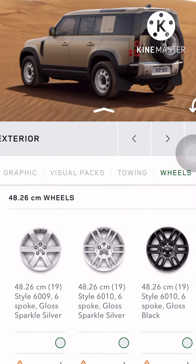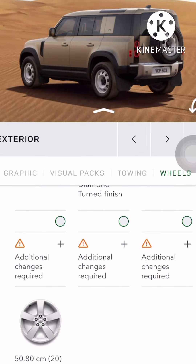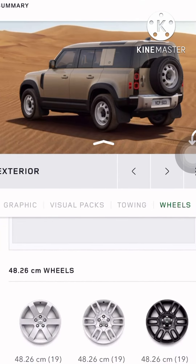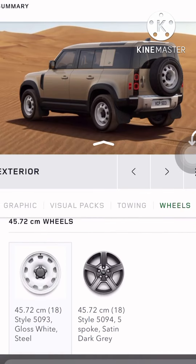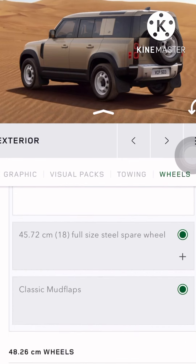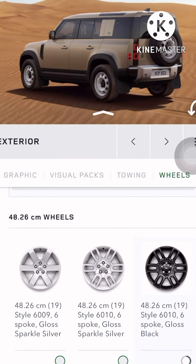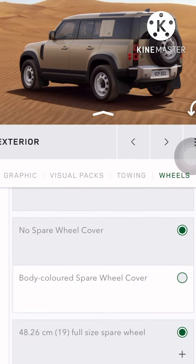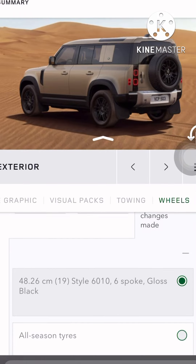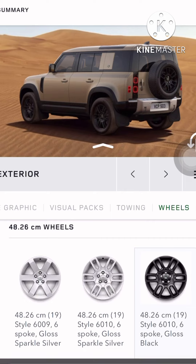So 18 inches would be fine, but the steel rim looks a bit too basic. I don't want the 19 inch — actually, the 20 inch won't do justice to an adventure version. So I'll go with the 19 — that'll be a midway. The black 19-inch would be fine. Yeah, this looks good — I'll take the black 19.